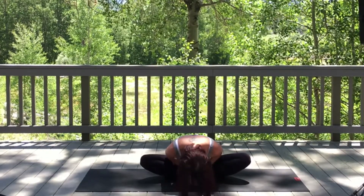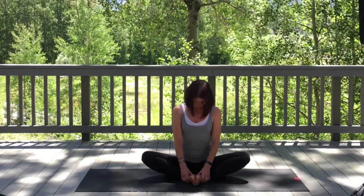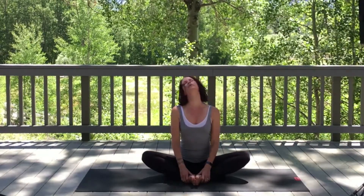On an inhale, tucking in the chin, slowly roll the body up. Take a gentle full circle with the head without overextending your neck, all the way around.